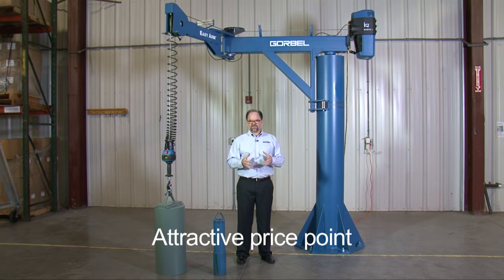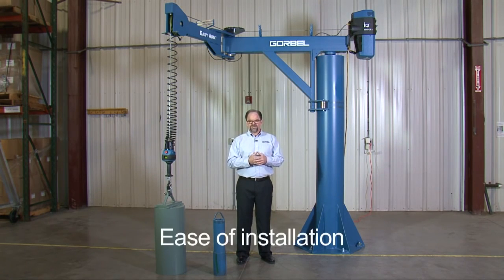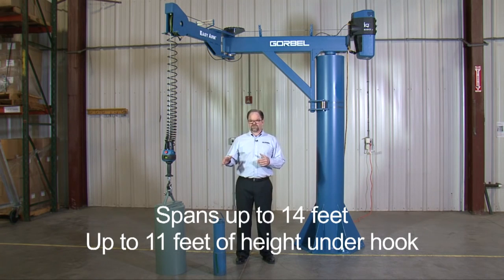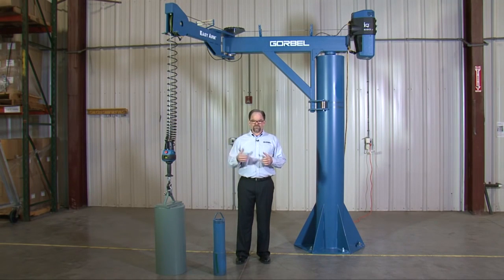The price point on the EZ-Arm is very attractive. When you compare an EZ-Arm to a floor-mounted manipulator, the EZ-Arm is a much more attractive price point. Also, ease of installation — since this is a jib-based solution with one column in the floor, you just put one column in. This is a foundationless type of system up to a certain span, so you can put this into a regular reinforced concrete floor with only one column instead of the multiple columns needed for a full crane system. The spans for the EZ-Arm product line — the 165, 330, and 660 — go all the way up to a 14-foot span and up to an 11-foot height-under-hook, which is defined as the distance from the bottom of the hook to the floor in the lowest position, giving you quite a bit of coverage area.